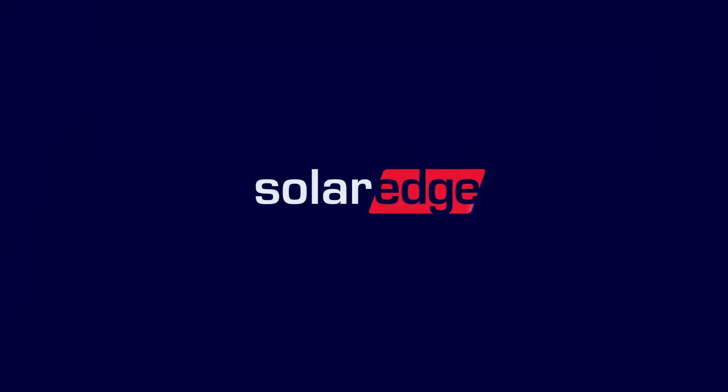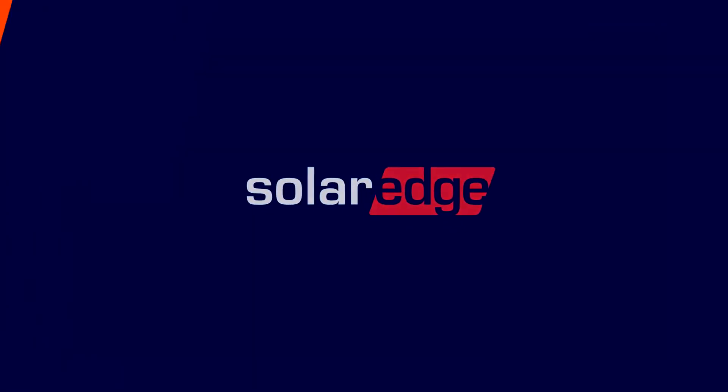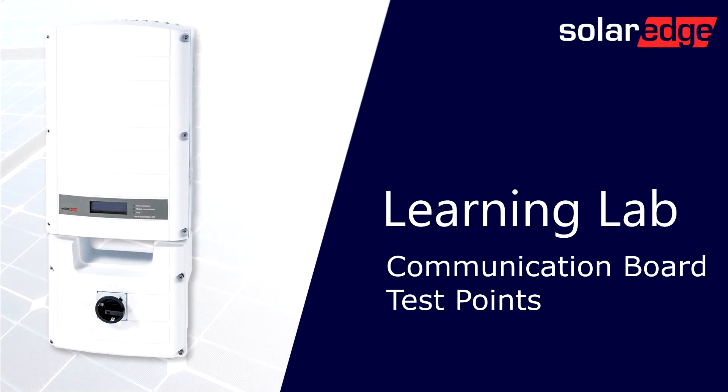Welcome to the SolarEdge Learning Lab. This video will guide you through test points on the communication board of a SolarEdge inverter.